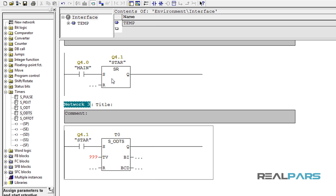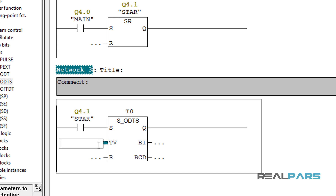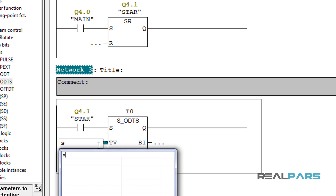I'll add an open contact in the set input of the timer with the address of the star contactor. By doing this, as soon as the star contactor is energized, the set input of the timer is going to be energized as well and the timer starts timing. I want this timer to be energized with an 8-second delay, so I should enter 8 seconds here as the time value. The time value should be entered in S5 time format. That means in Step 7, when you want to enter the time value for the timer, you simply need to add S5T# before the time value. For 8 seconds you enter S5T#8S, and for 10 seconds you enter S5T#10S.